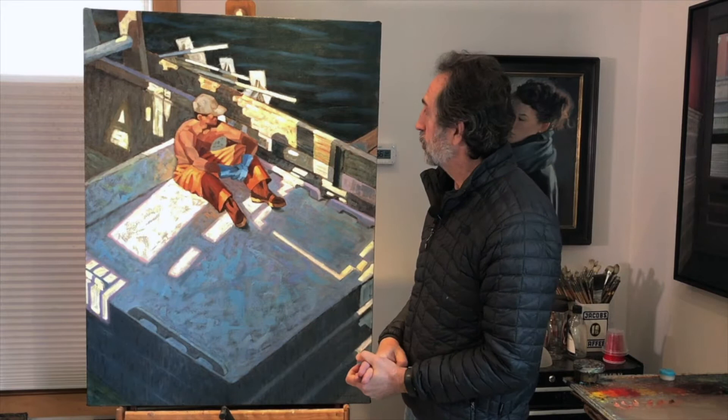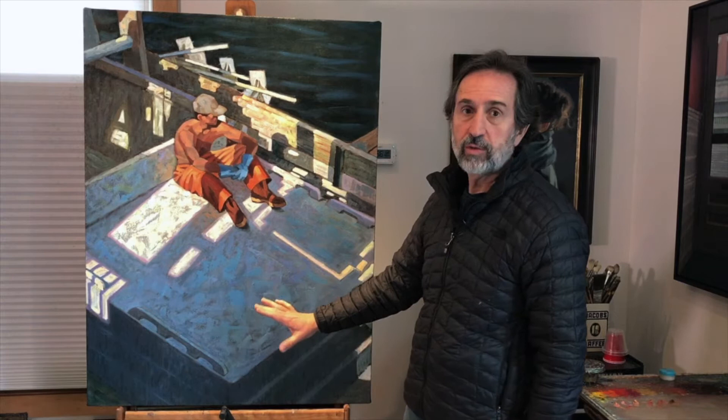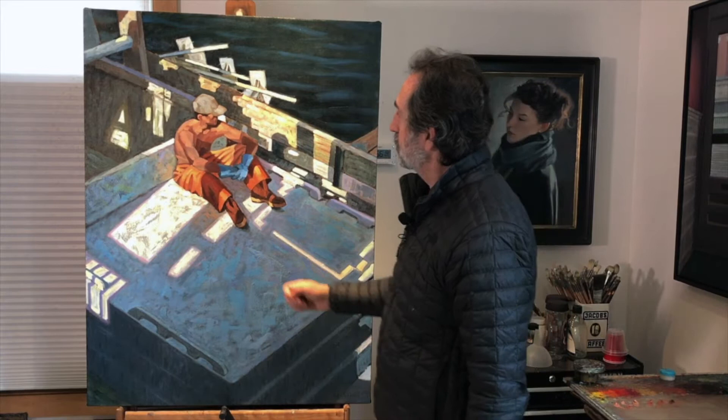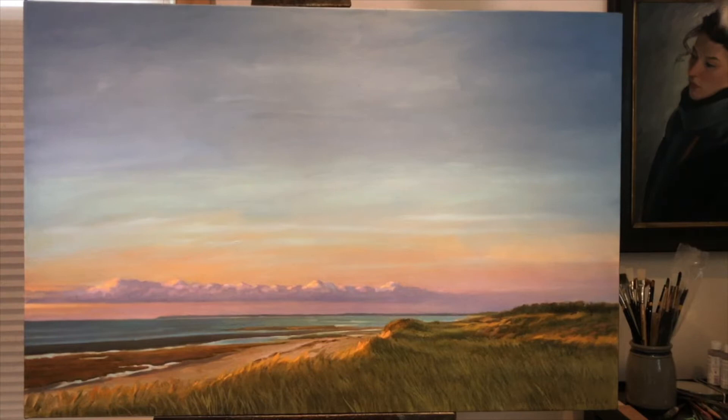I pulled out this recent painting of a fisherman — I do a lot of paintings of fishermen on Cape Cod. This is a good example where we have warm sunlight hitting this figure and cool shadows. Rather than just going to a gray, it's blues and purples — darker colors, but there's a lot of color in the shadows, and they are cool colors. There's a nice warm sunlight hitting the figure here, picking up these oranges and yellows and reds.